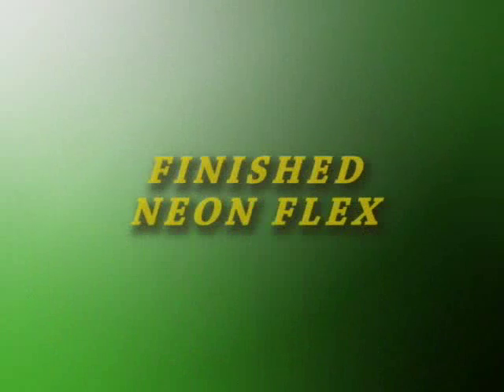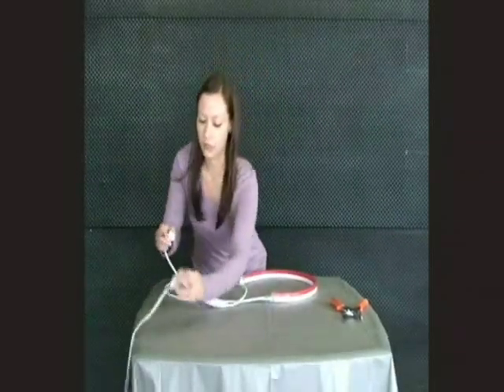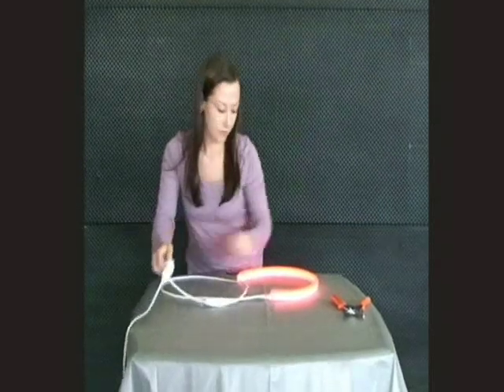Once the sealant has cured, the NeonFlex is ready for installation. You may plug it into the appropriate power source and test its lighting ability.